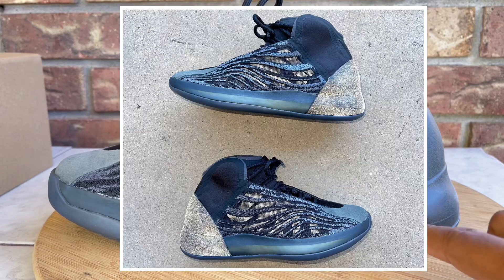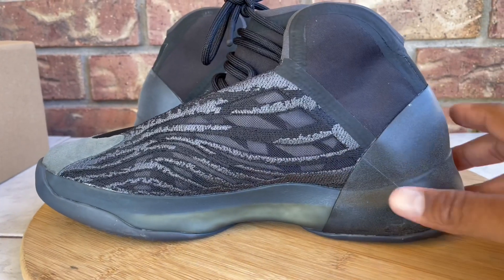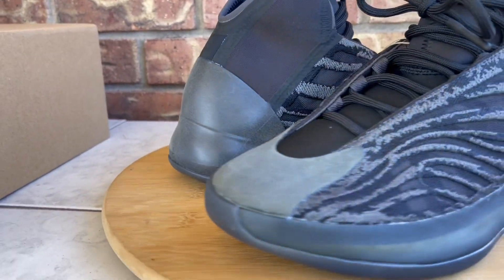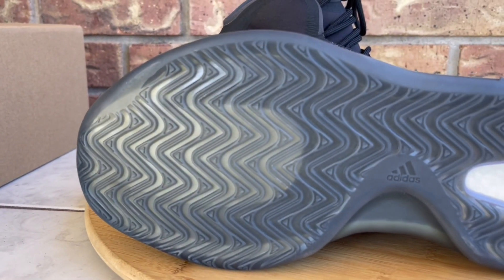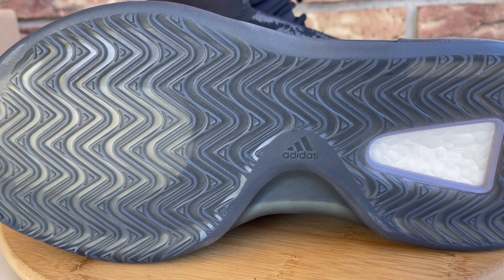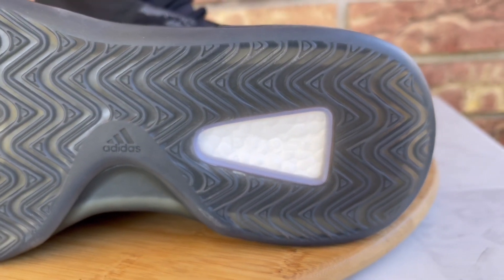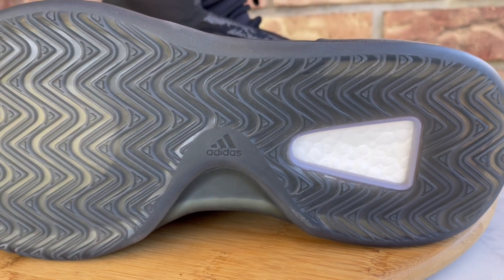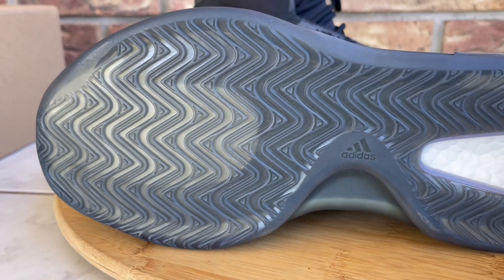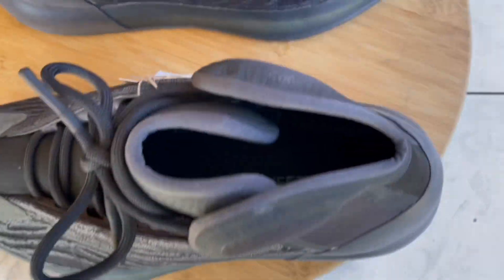Coming over here there's a see-through mesh for breathability, and all of this is actually 3M — you have all the 3M texture behind the netting and on the heel cap. It's an odd looking shoe but I like it and it's extremely comfortable. It has Boost, which is still one of the most comfortable technologies to come out in the past several years — really, really extremely comfortable technology.